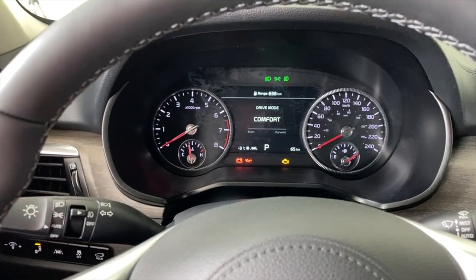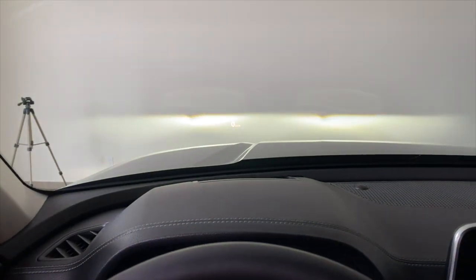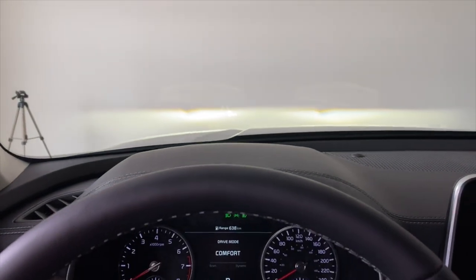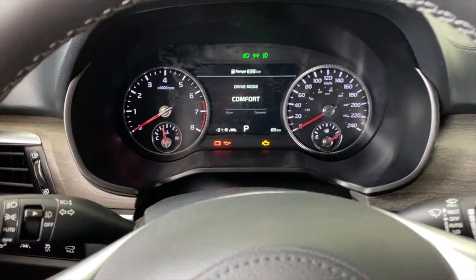I'm in the 2021 Kia Telluride. You're going to notice a few extra lights on here because I have the vehicle inside, but it's not actually running — it's in the on position but not actually running, and that'll work for this example. Just ignore some of the extra lights on; that's not a concern.